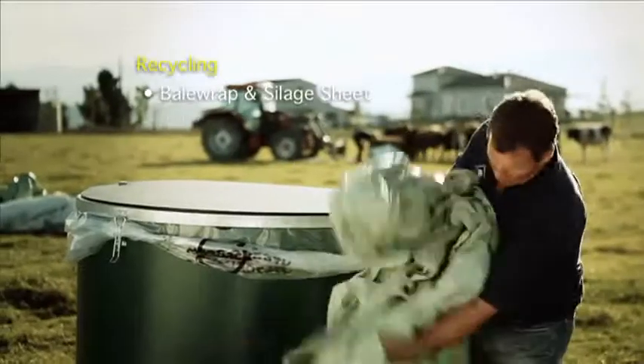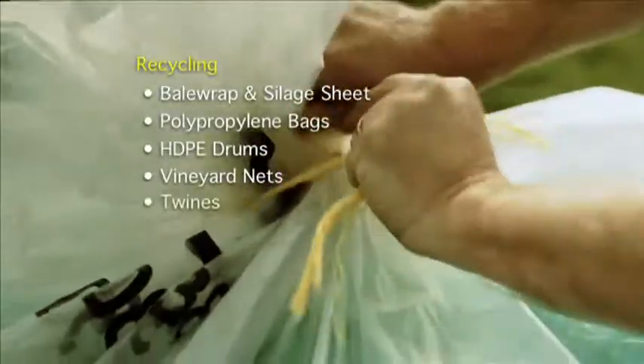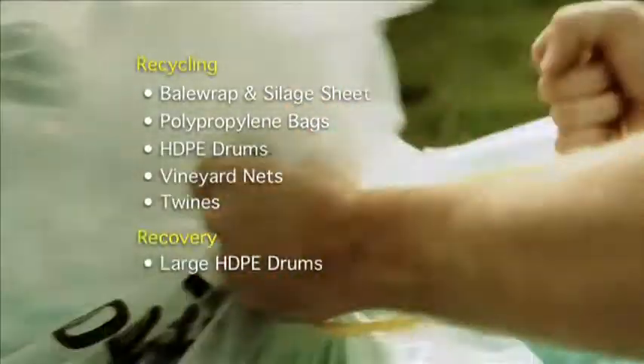Now there's PlasBag. It's a great system. All you do is fold up the used wrap, chuck it in the bag, close the lid. When it's full, tie it and tag it.